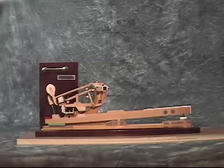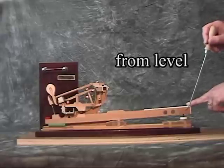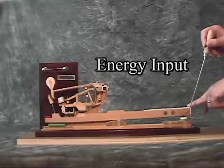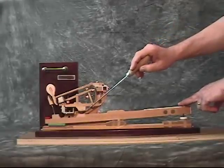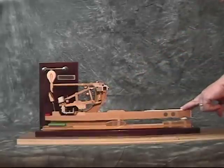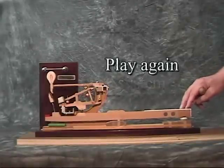A piano action is a system for moving the piano hammer. Movement of the key from level to the bottom of the key dip is the limit of the energy input. The action parts that ride on the capstan use that energy to drive the hammer to the string and then reset the system so it can play again.